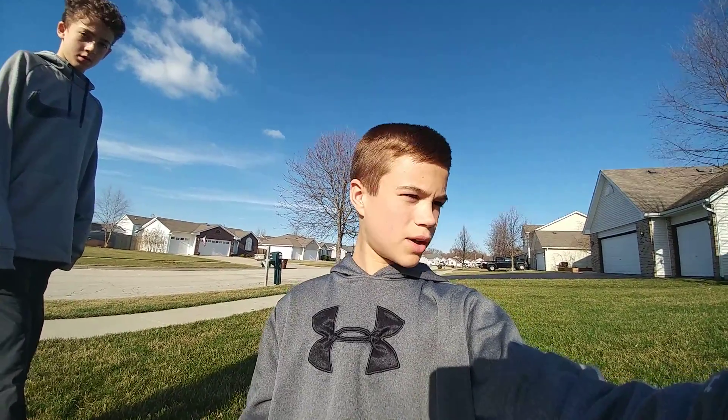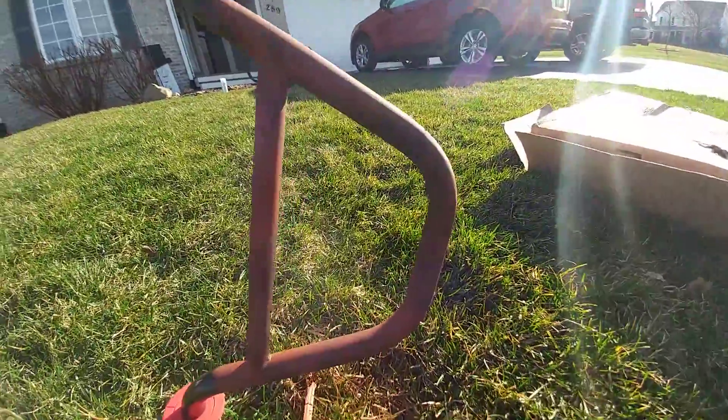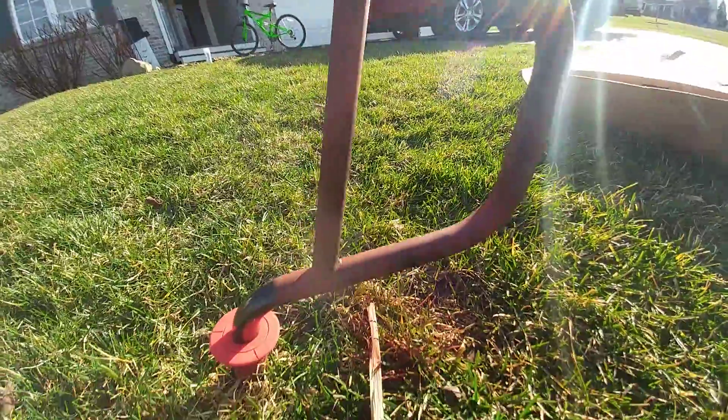Hey guys, I'm from the Senior Hub, and right now I just want to show you what I'm doing because I'm on the BMX project. I got primer on the bars.